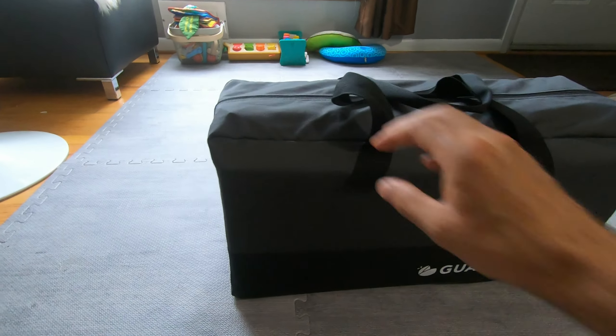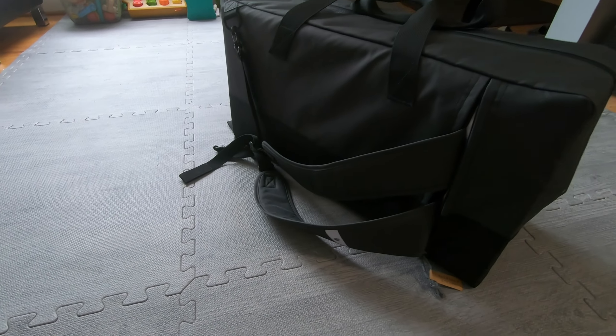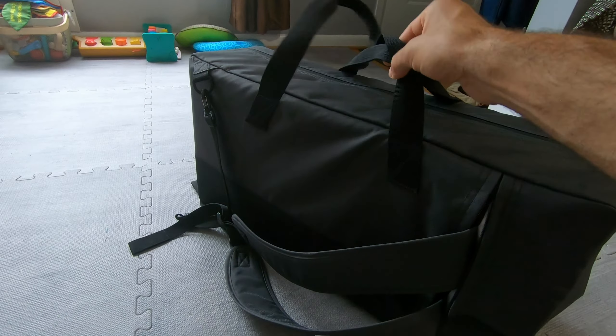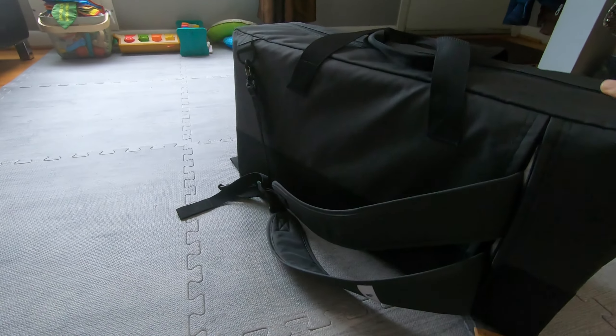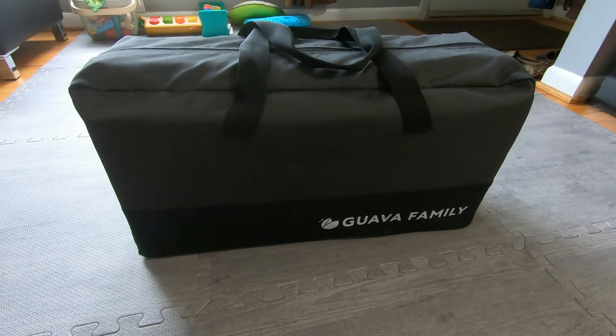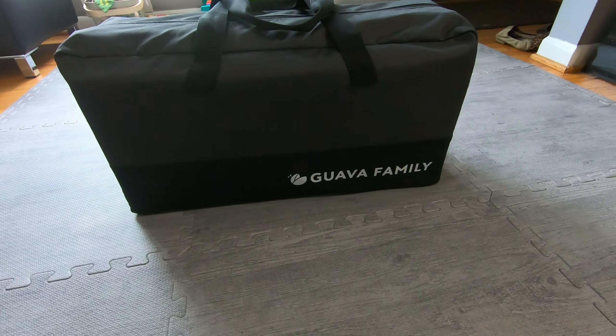It hit the boxes we were looking for. I've used it three or four times now. I love the fact that it's so easy to set up and it does pack back into its original bag. It has backpack straps so you can carry it just like a backpack.